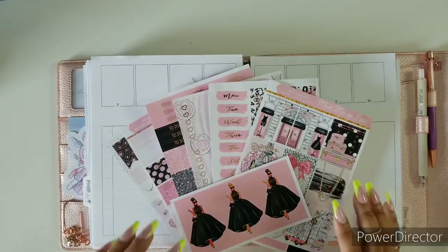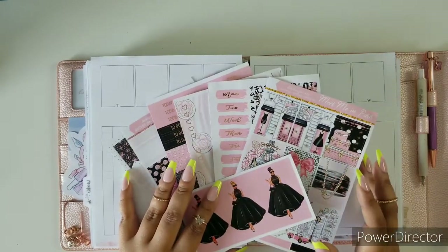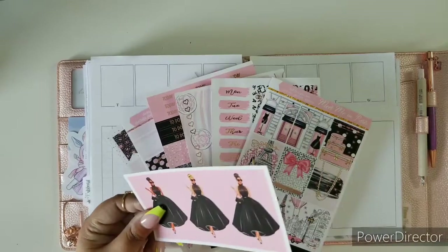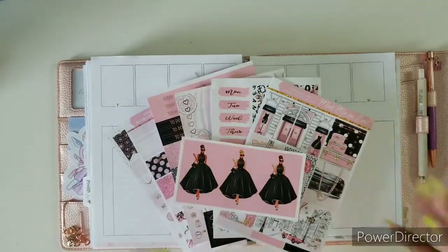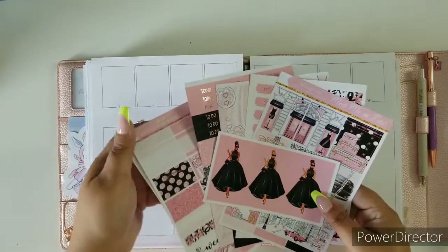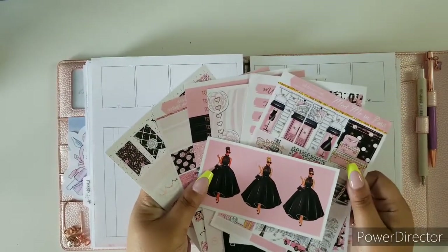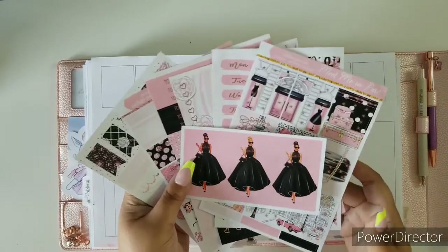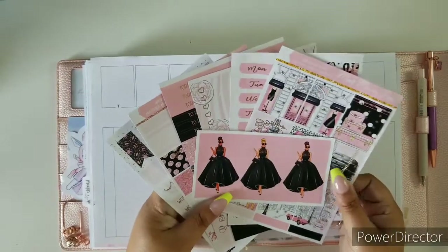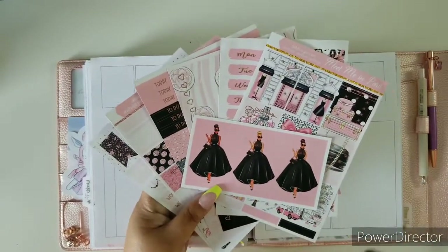Hi everybody, welcome back to another plan with me. I am Ruth, your social media DEK manager, and this week we are doing things way different. We are going to be planning in my A5 wide and in my dailies. You're going to see how I use my dailies and how I'm going to use these stickers. Here I am using the kit Meet Me in Paris — it is available in the shop, link below — and let me show you the entire kit and then we'll get into it.